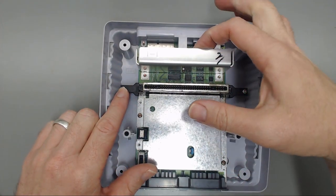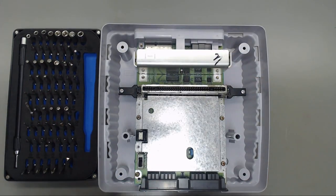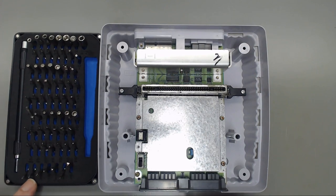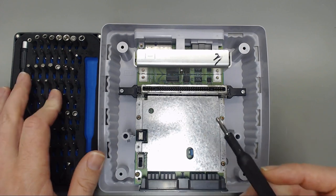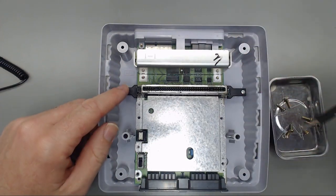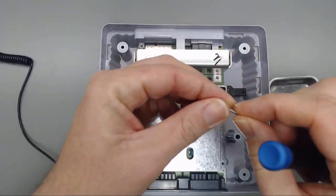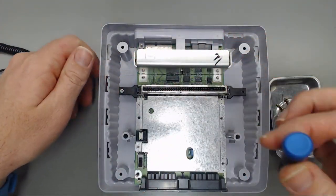From here we've got screws one through seven — they're all Phillips — so we will remove the 4.5 security bit and grab the number two Phillips. These last three silver screws are all longer screws, so just make sure when you're putting these back that you put them only in these spots and not somewhere else, otherwise they're going to damage the case.